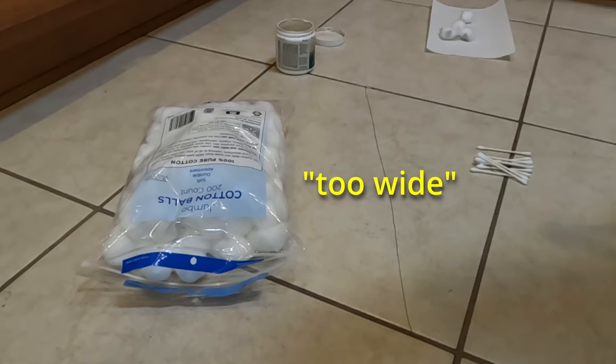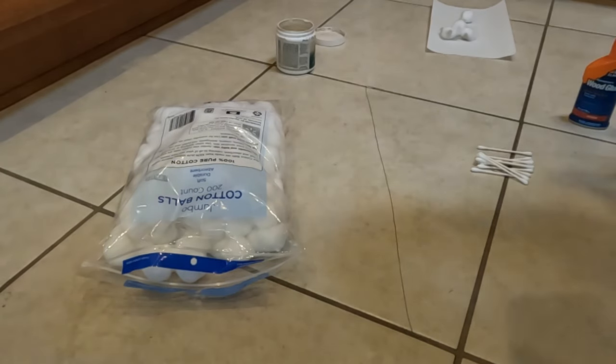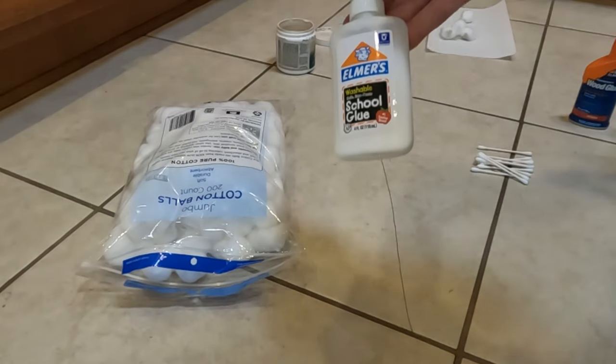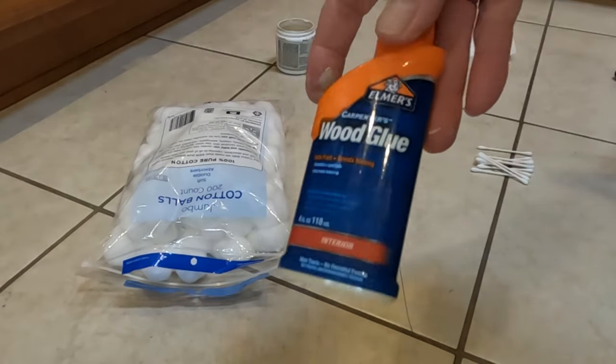Instead of using caulk, we're going to fill this with glue. This is the glue that you would use — like an Elmer's glue — or you could use a wood glue like this.